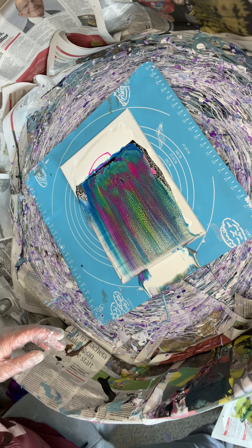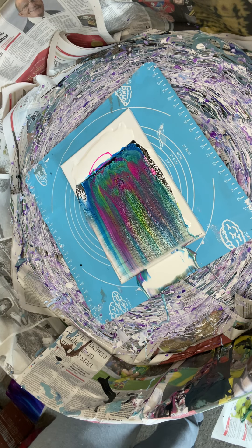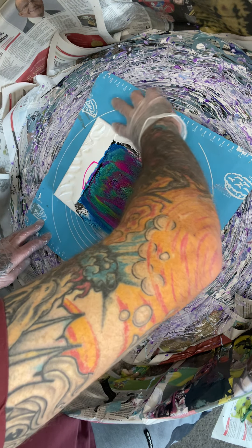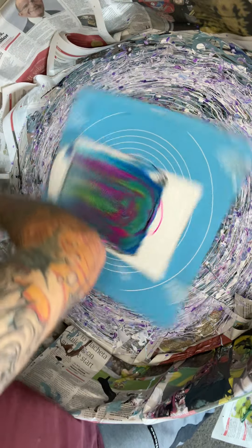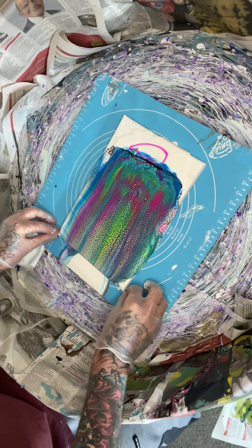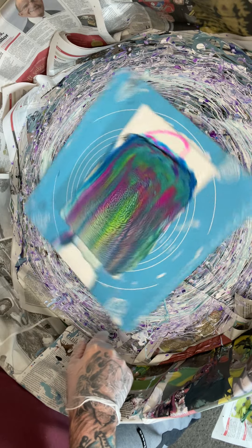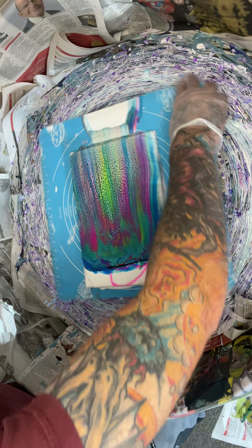Well, it's looking interesting. I'm trying to get it to go off that end. I'm trying not to spin it too hard because I've offset the canvas and I'd like it not to come flying off.